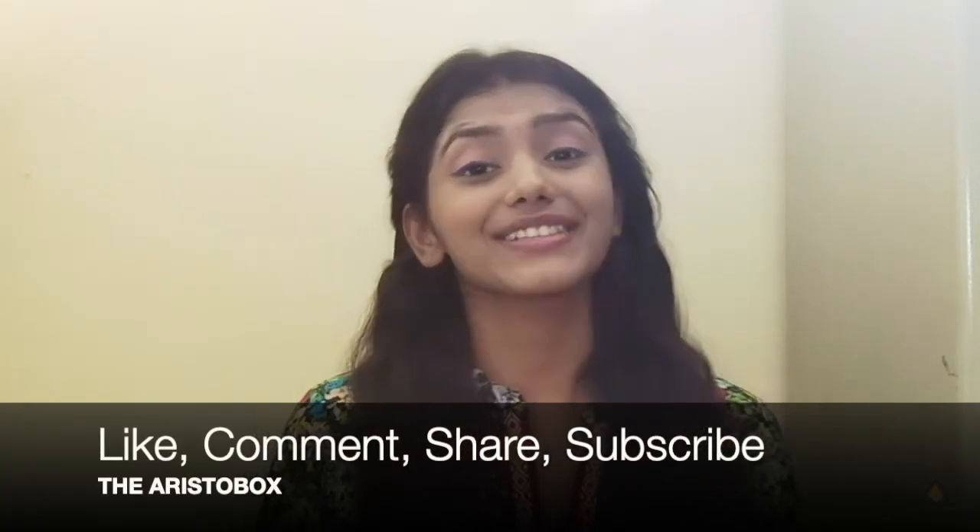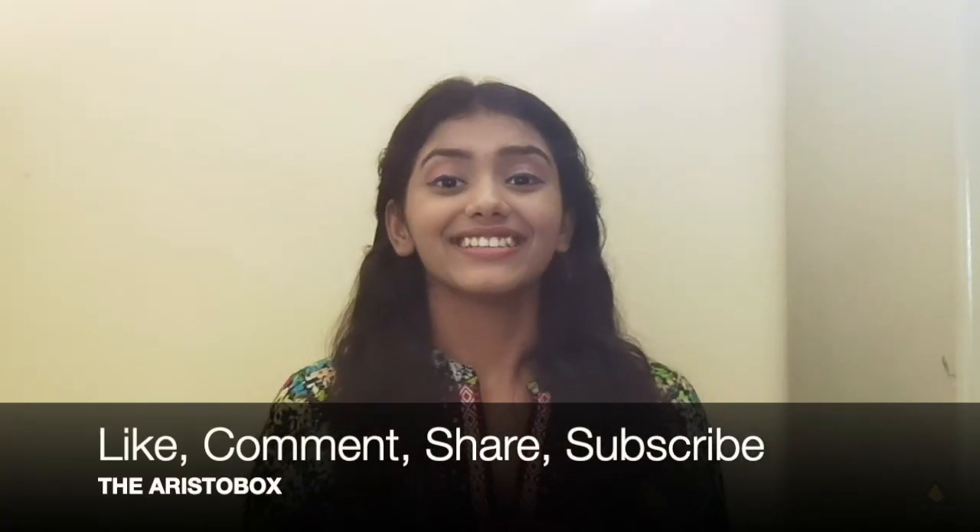Thank you for watching my video and I hope you liked it. Don't forget to like, comment, share, and subscribe to my channel. Stay home, stay safe, and do not take unnecessary steps during this situation. Thank you — until the next time I see you!